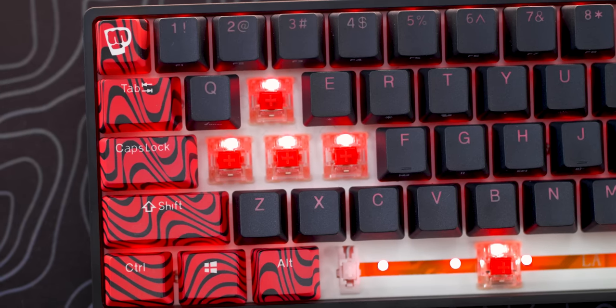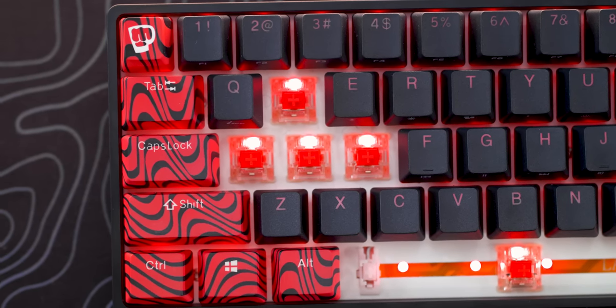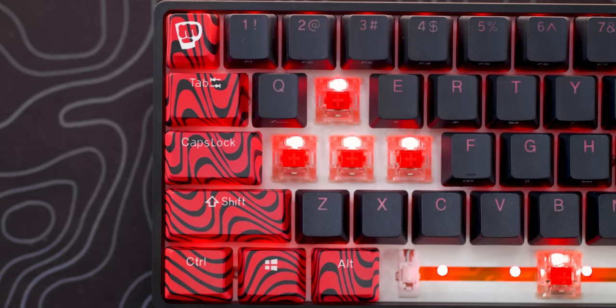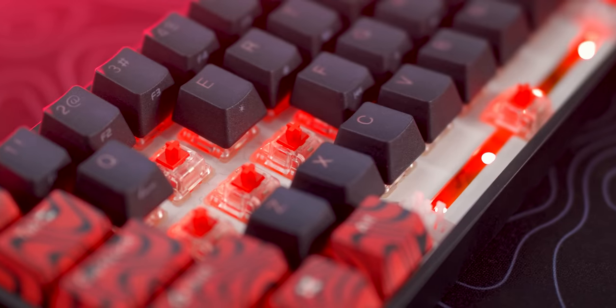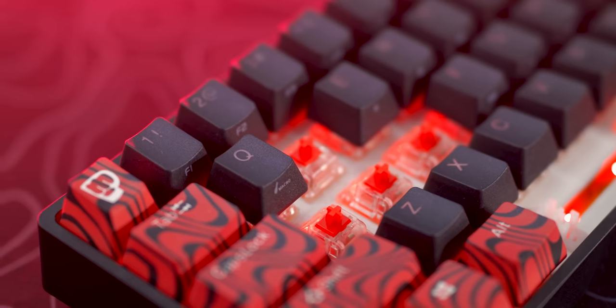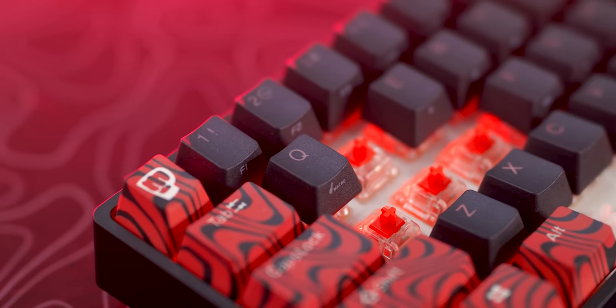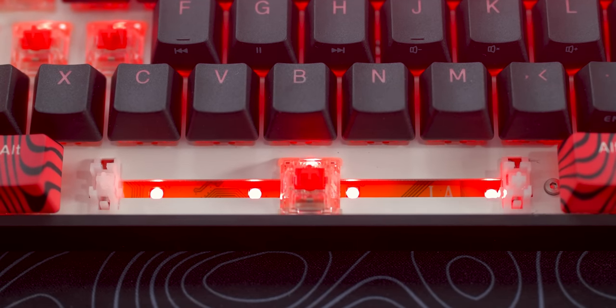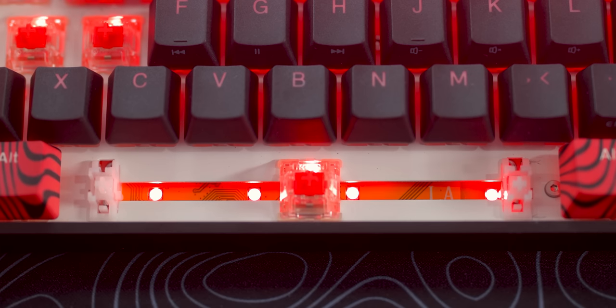Under the caps, for switches we have Cherry Reds — they also sell this with Cherry Blues and Browns, and I recently saw Gateron Reds available as an option. The red switches give us that linear feel during use. The Cherry switches feature a crystal see-through housing which allows the LED light to shine through better, and under the space bar there are four additional LEDs to illuminate that area more evenly.